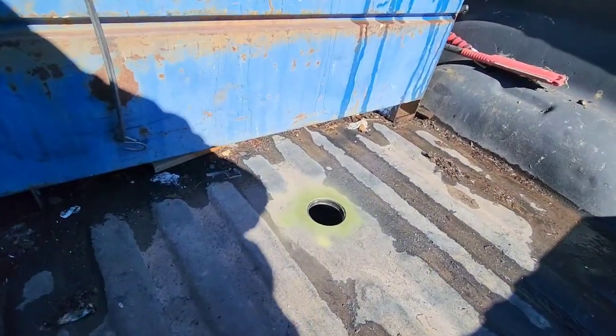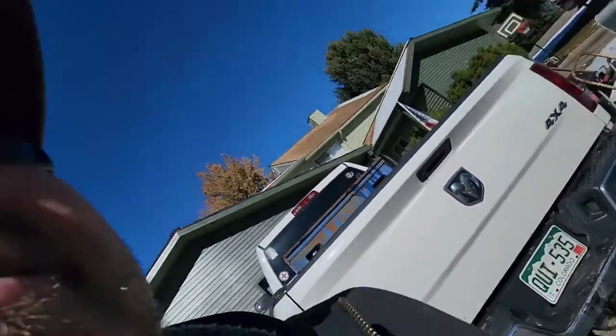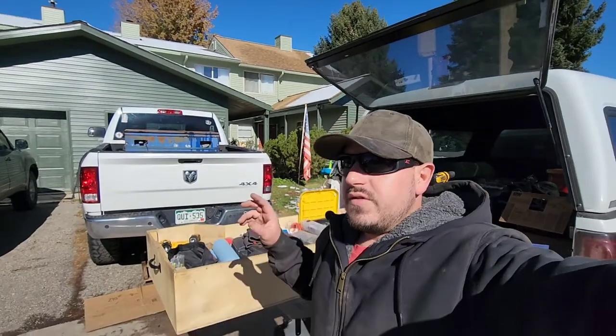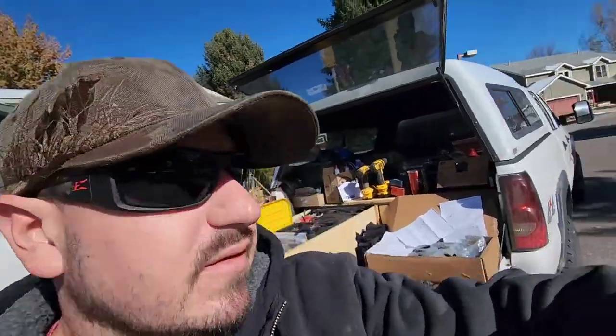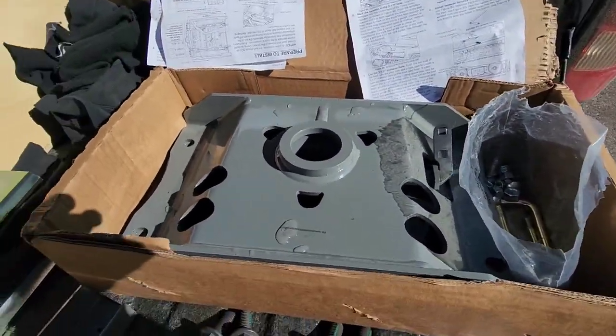The customer wanted to rust-proof where we drilled through the bed — all he had was green paint, so he's a function-over-form guy. Probably a good idea though. Once you have that hole drilled, there's a plastic spacer block that goes between that steel plate and your bed — I assume it just prevents vibration from those two metals touching. Wedge that plastic spacer block in there and then move on to installing the center section.